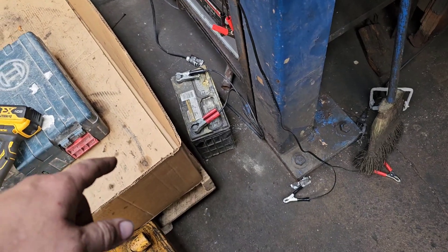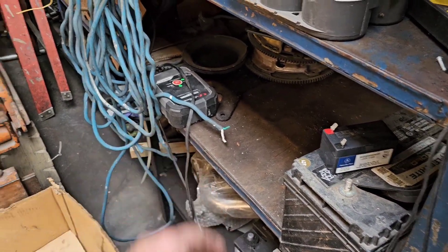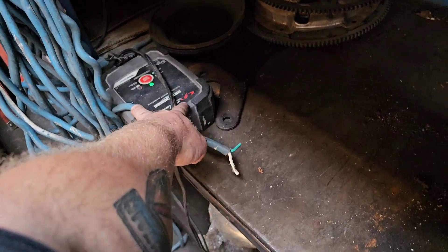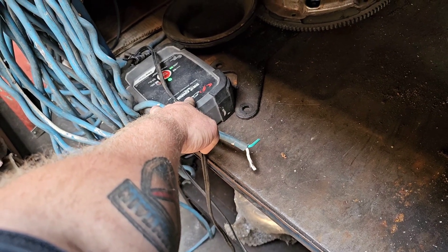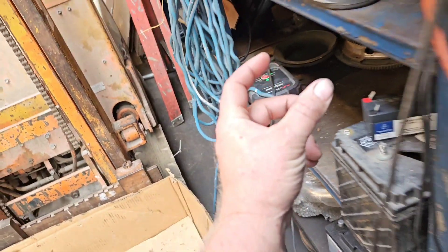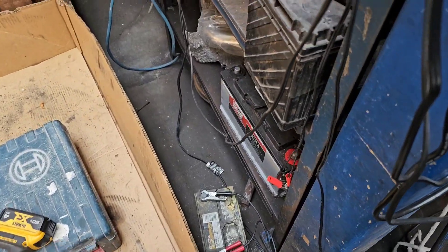So I'm going to see if I can take this battery that the Schumacher has already said is done — it said it's good, or charging, almost at 100% by the indicator bars. I'm going to take it off the Schumacher and put it on my unit and see what it does.